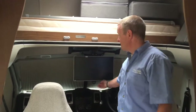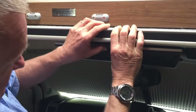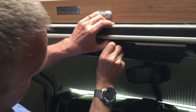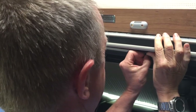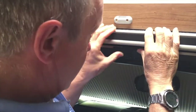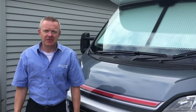Now all we have to do is put the TV away. To do that we just raise it up, and as I mentioned the clip here is quite a squeeze to get into place — you have to use a little bit of force. That's now locked in position, ready for moving off. That's the end of this particular video.